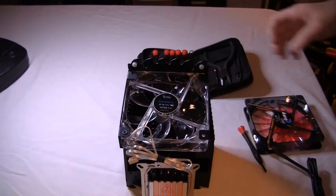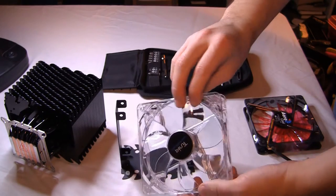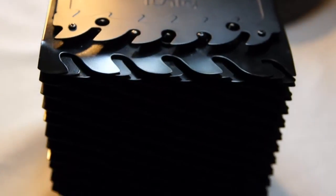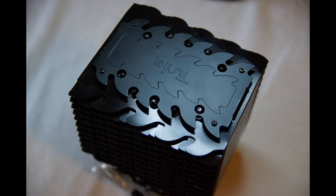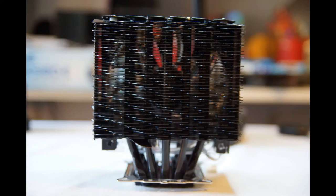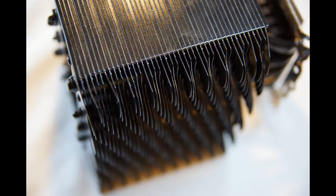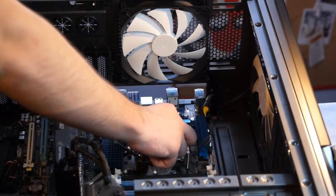The fan can be adjusted by a fan controller that ships with the cooler, which scrolls from 1000 to 2000rpm. The CPU's pulse width modulation will automatically handle most RPM manipulation, but if you want to manually control it, 1000rpm takes the noise level to around 14 decibels, which is going to be quieter than most case fans — so basically at 1000rpm you won't even be able to hear the cooler.